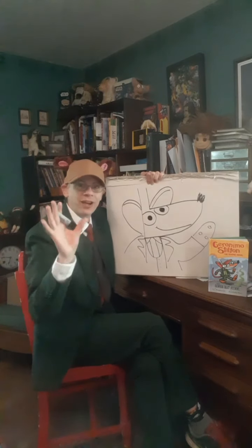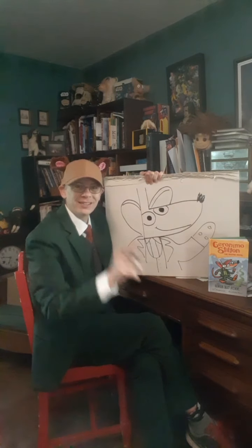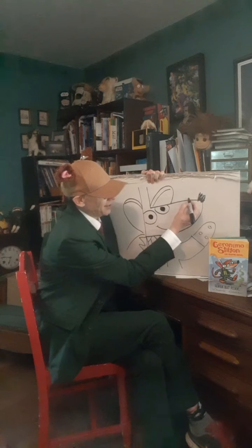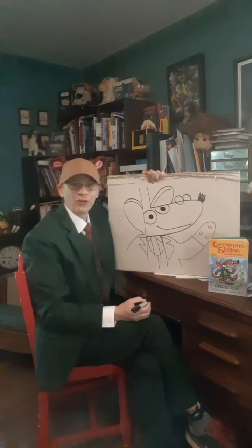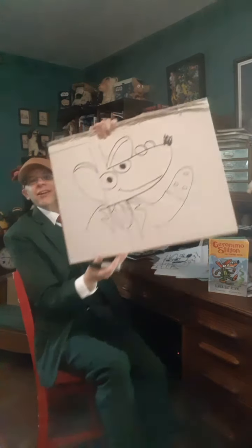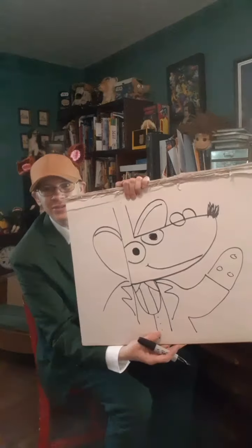Wait, wait — we forgot the most important thing! What is it? Do you remember? Glasses! They're really easy to draw. You just draw half a circle and then a whole circle. It's that easy. There he is, folks — Geronimo Stilton!